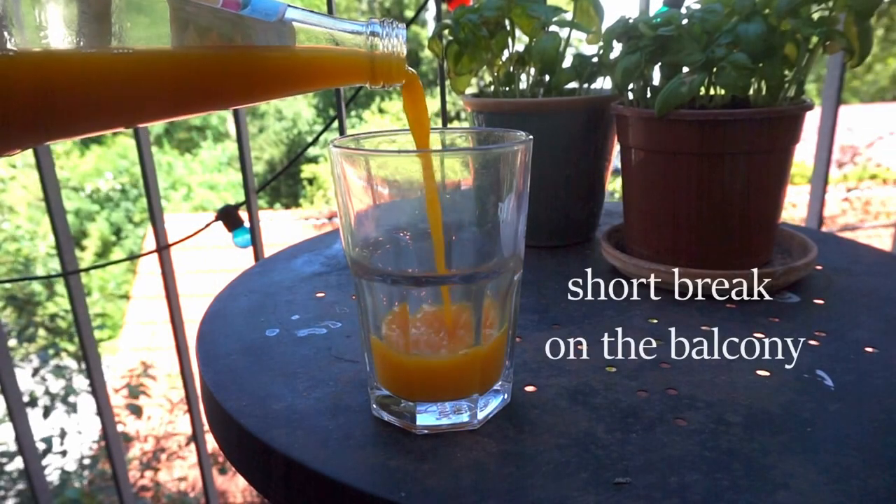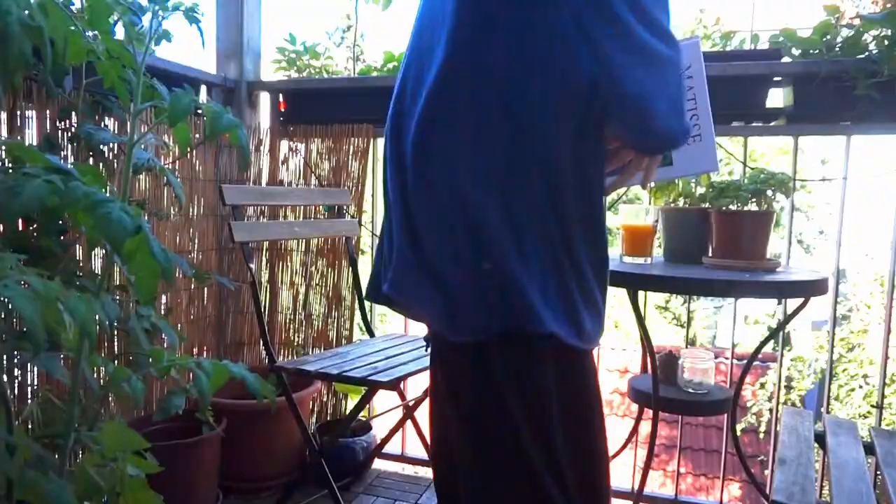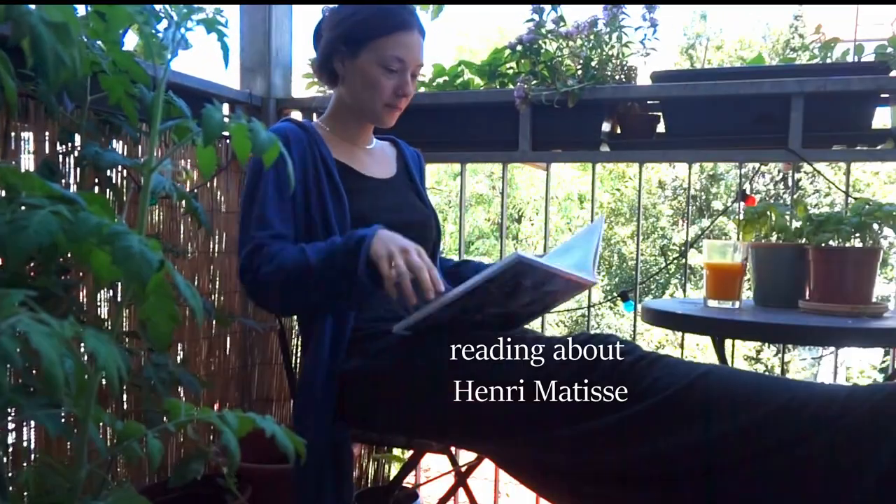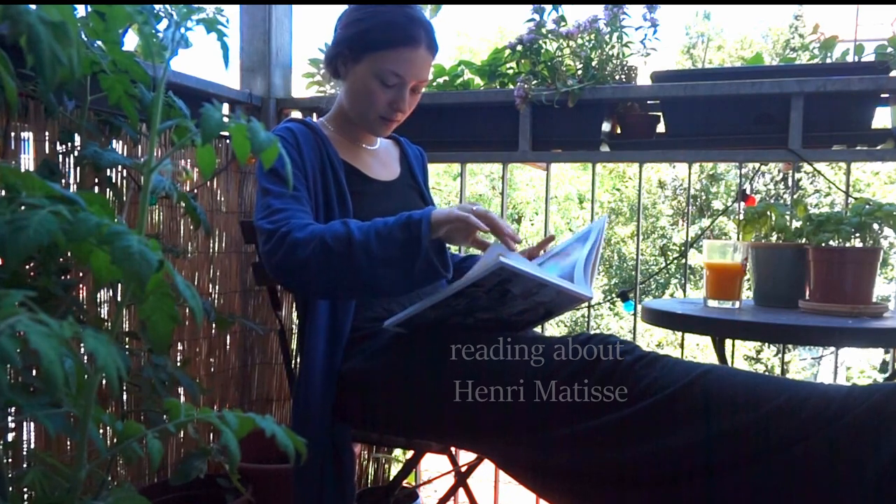When I started the challenge, it was still late summer and I could spend time outside on the balcony and get inspired by other artists, which is one of my favourite things to do during small breaks.